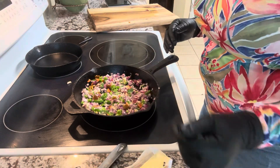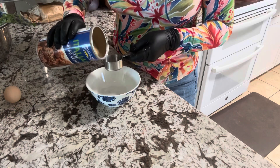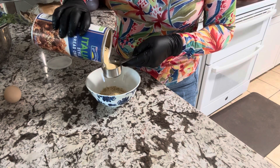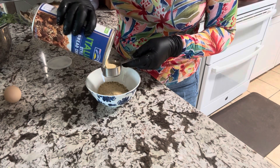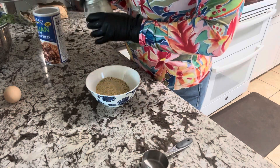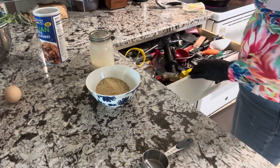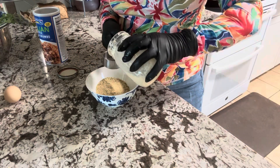While the vegetables are softening, we're gonna go over to the other side and soak our breadcrumbs in some milk. We need three-fourths cup of breadcrumbs. I can't find my three-fourths measuring cup, so Jamerica is going to guesstimate — three-fourths cup and one-third cup of milk.